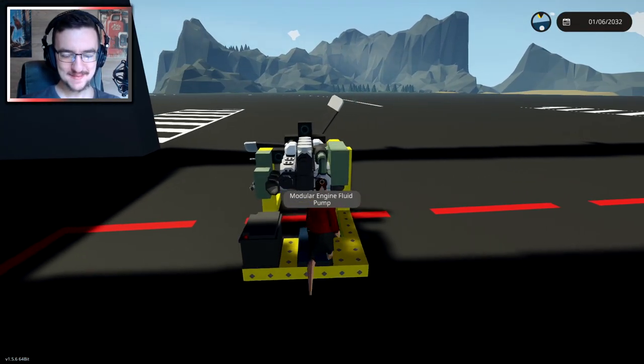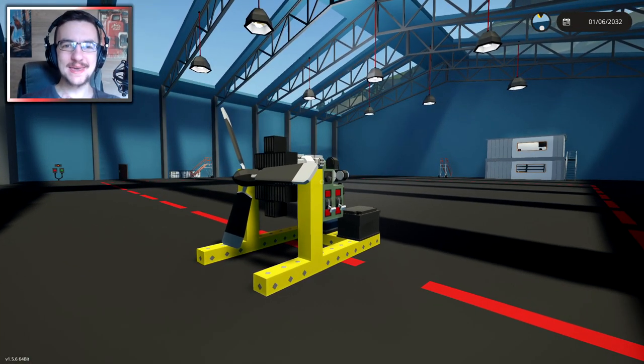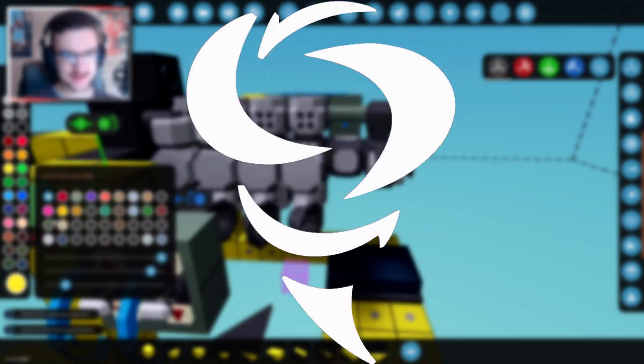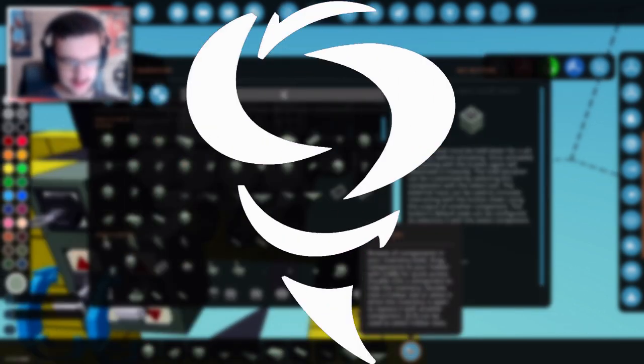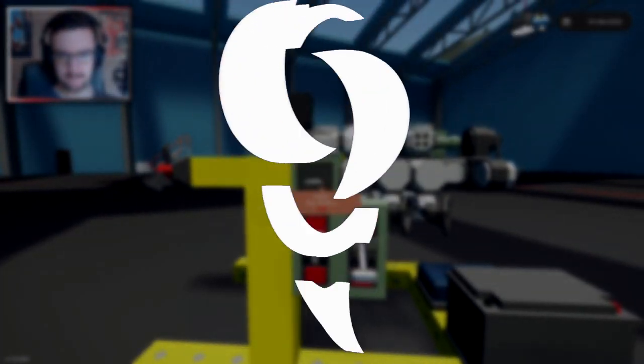That's excellent — I'm actually super duper happy. I think I'm going to end the video here for now. Thank you guys very much for watching. If you guys want to see a plane built with this engine, let me know in the comments down below. Thanks for watching, hope you guys enjoyed it — see you in the next one. Goodbye!